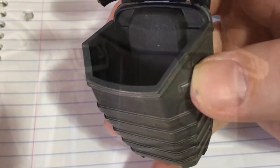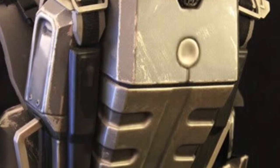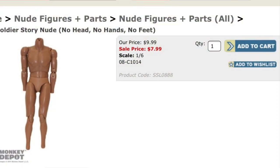The backpack is an optional item. Some ODSTs don't wear backpacks, so it just depends on how you want to kit your ODST out. There's no 3D model of this backpack available, so unfortunately we have to resort to the Zartan backpack.